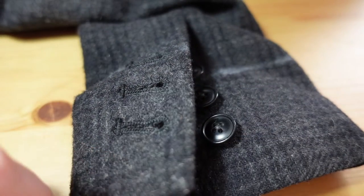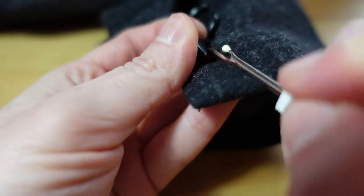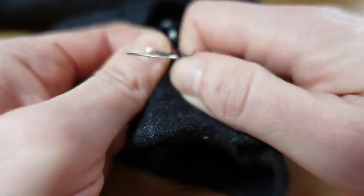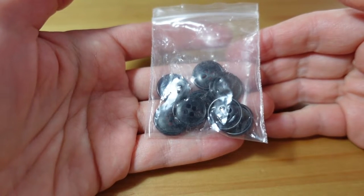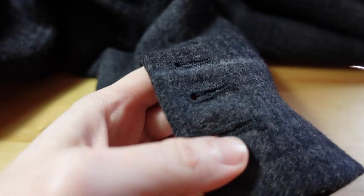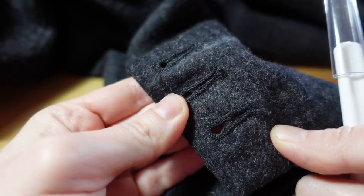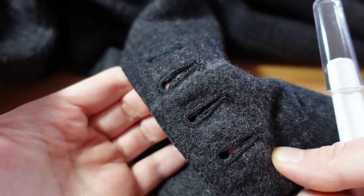Now we need to remove any stitching, starting with the buttons. We keep our buttons in a safe place so we can sew them back on later. Now we need to unpick the buttonholes. Even if you have functional buttonholes like this, you still undo the stitching, and we'll close them back up later.